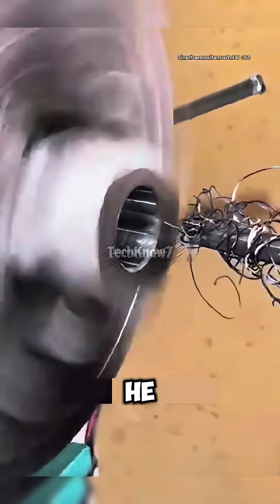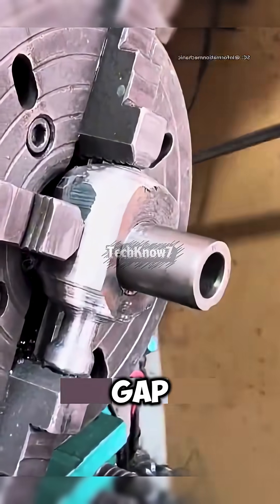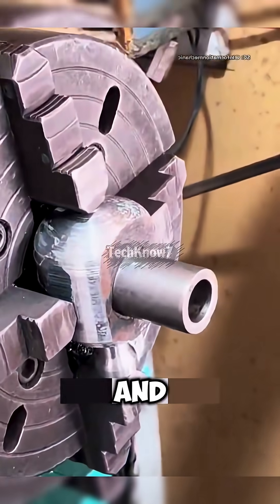The test fitting begins. He slides in his steel pipe. Perfect fit — not even air could pass through that gap.